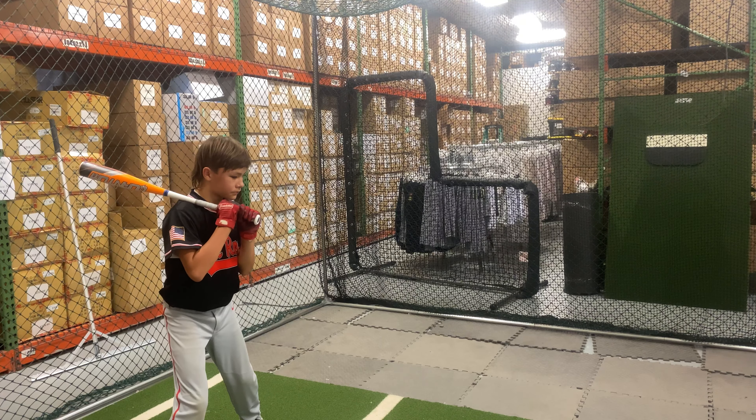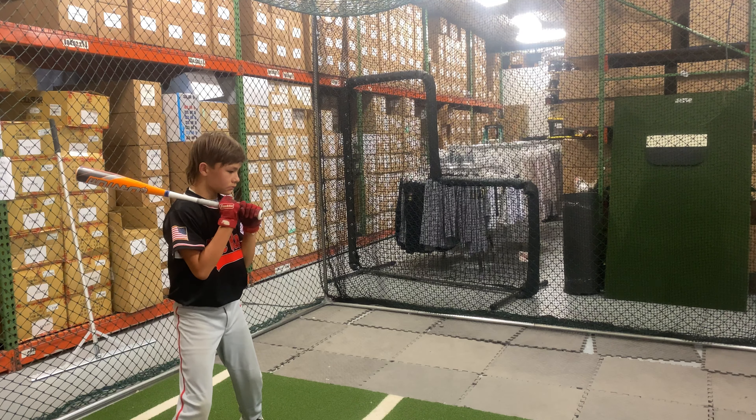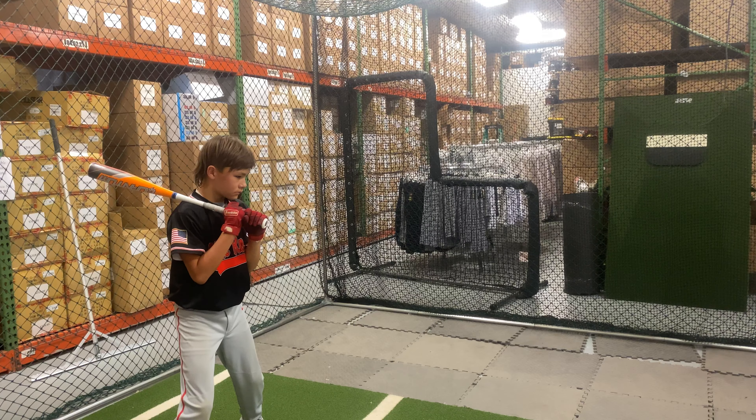Man Max coming to you live from Closeout Bats, and today we are hitting the brand new Easton 2021 drop 11, 2 and 5/8 — this is the Quantum. Let's hit it! The Quantum will be a one-piece all-alloy bat from Easton this year for 2021, and this is a great price point.